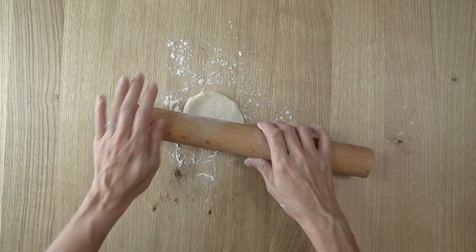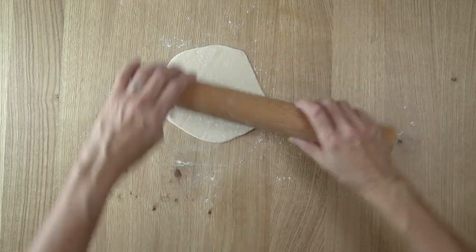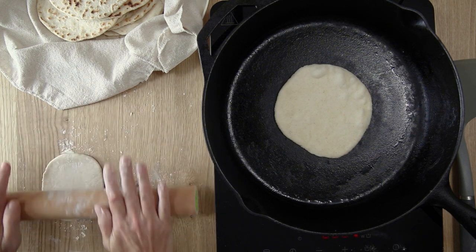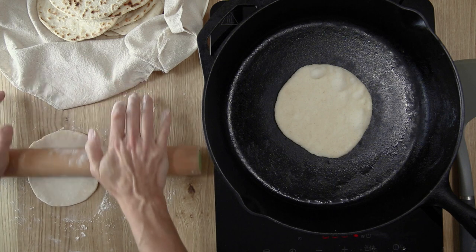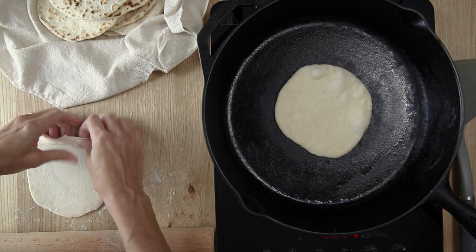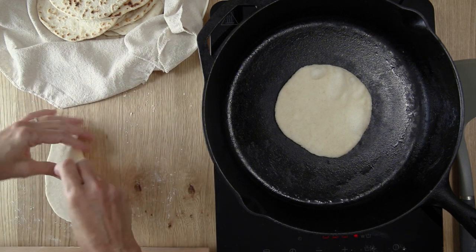Have a cast iron skillet preheating. Working one at a time, roll each dough ball out into a round about six inches in diameter. Cook each one on each side — on the first side it's going to start to bubble up when it's ready and the bottom will be nice and charred. You can start rolling out the next one while this one is cooking.